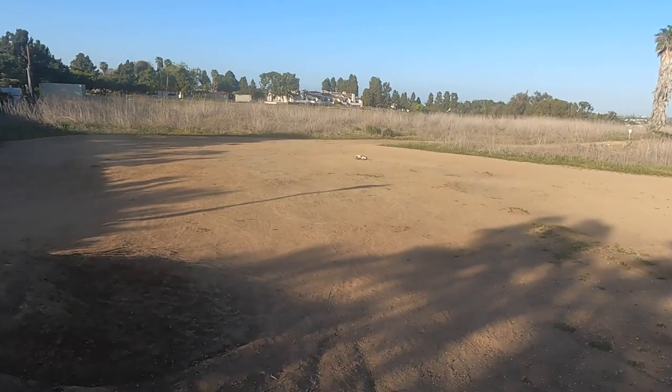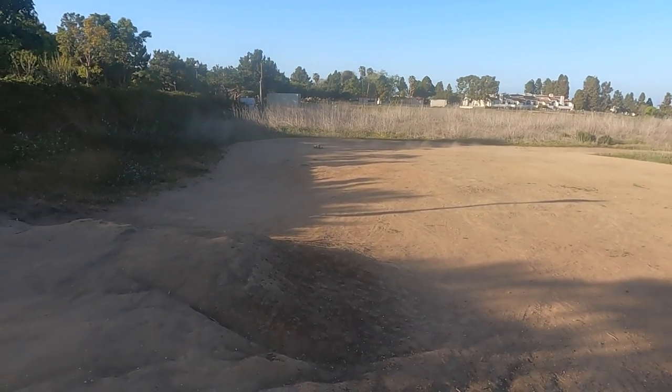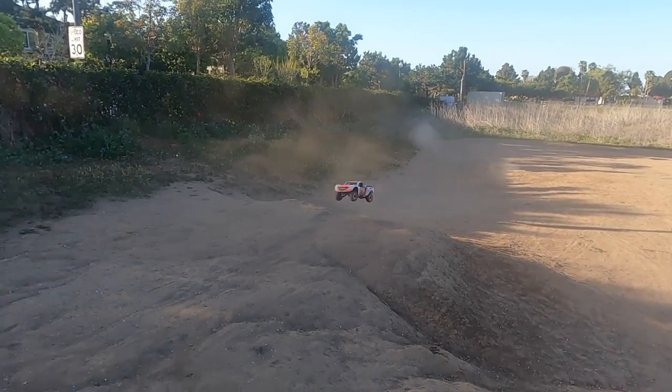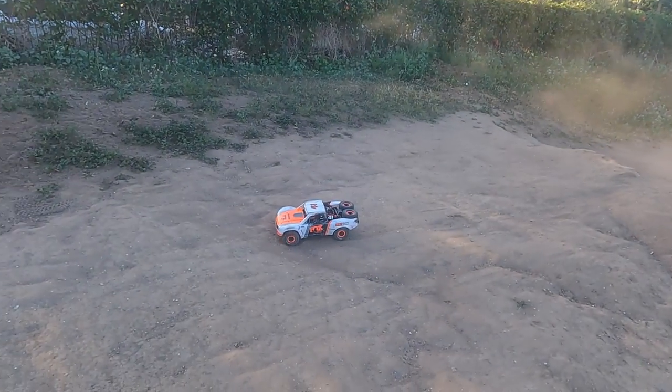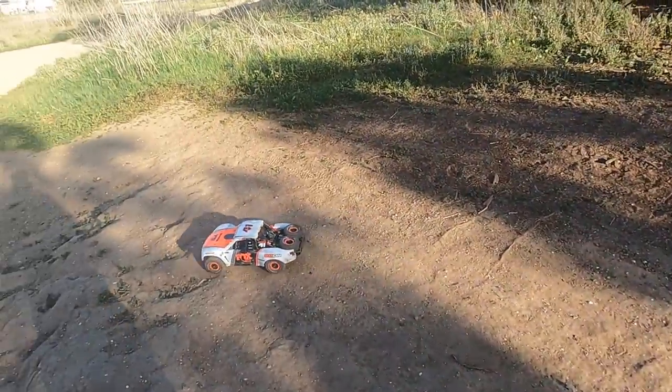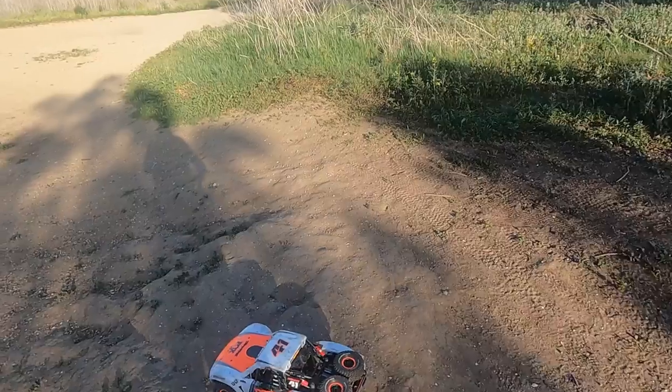So today, Traxxas just dropped some news.